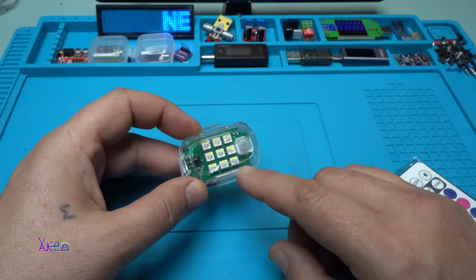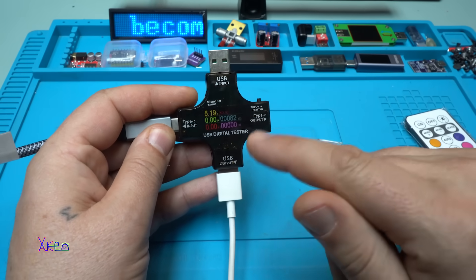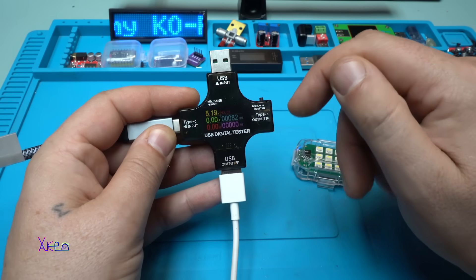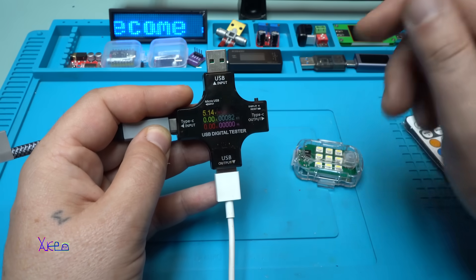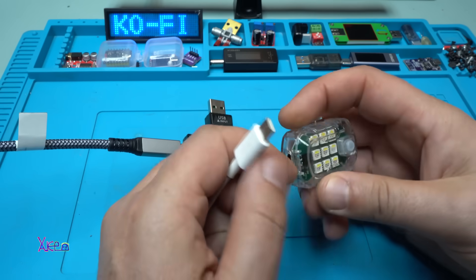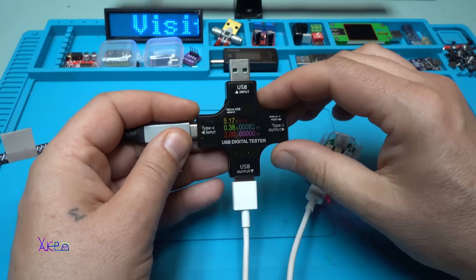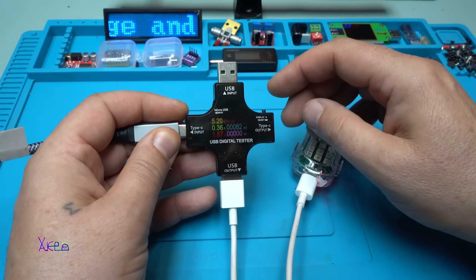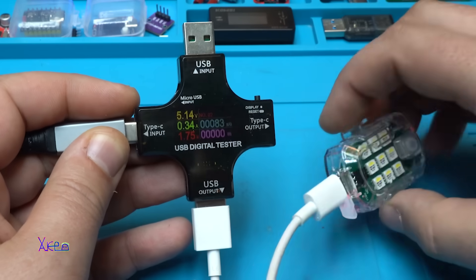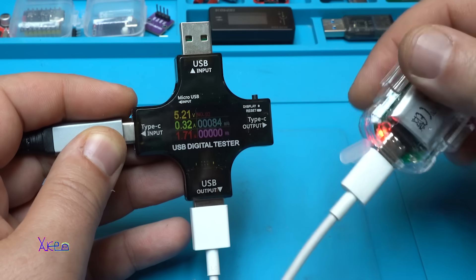Now I'm going to hook up my USB meter to see how much current it's pulling. In a previous video I reviewed this USB tester that has a Type-C input, Type-A input, and a beautiful color LCD screen. We're going to find out how much current this gadget draws while charging. We have a red light meaning it's charging, and it's pulling 360 milliamps. That's good - maybe a bit much, but it's okay.